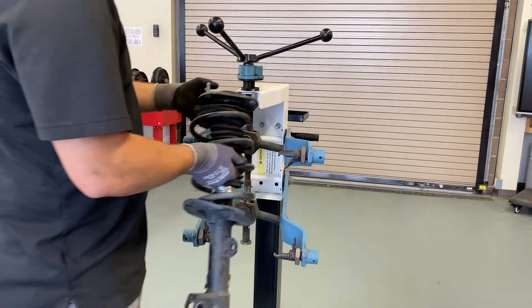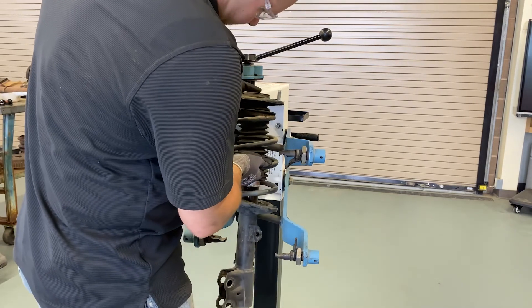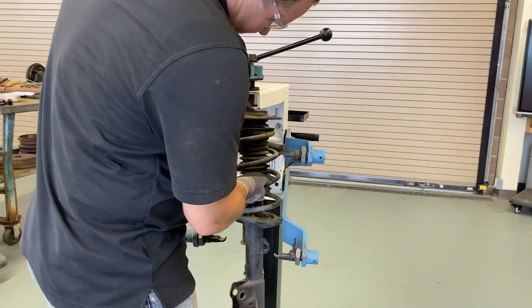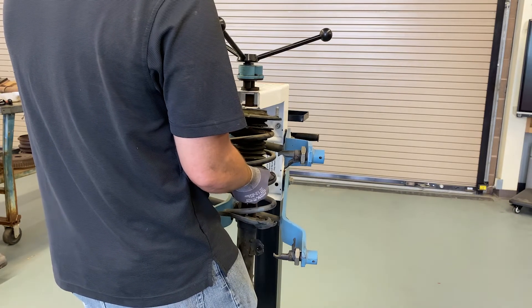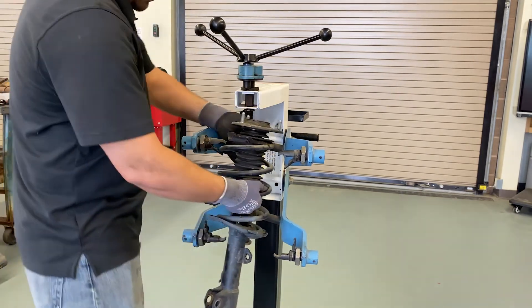In this video we will be starting after you have carefully extracted the strut assembly from the vehicle. If you'd like to learn how to get to this point in the process, please watch our video on how to replace a McPherson strut.